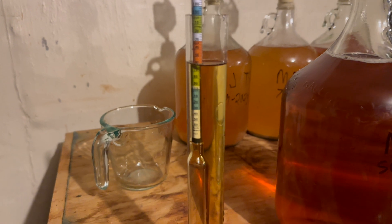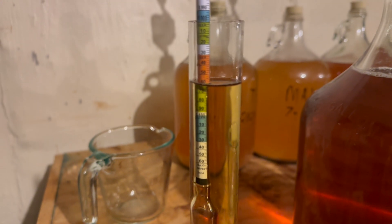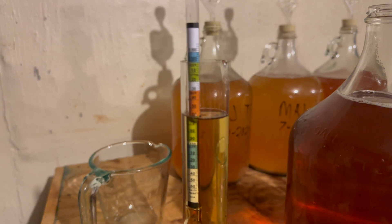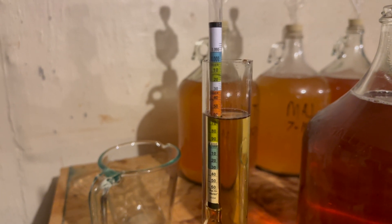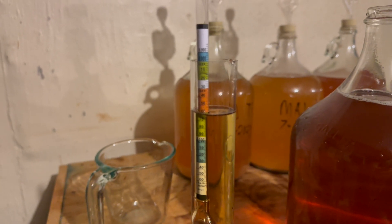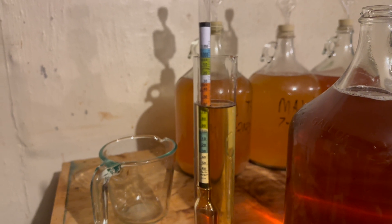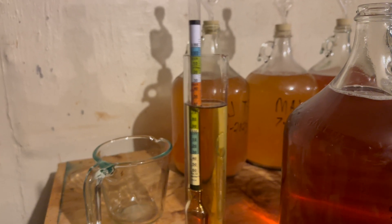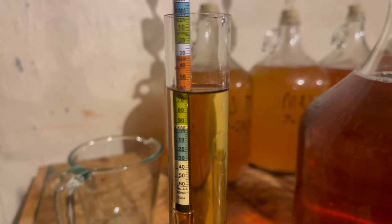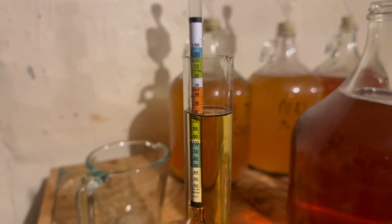Looking at the second jug, I would guess the specific gravity is almost perfectly at 1.060. There's almost no green showing up, so I believe it's almost perfect at that. I'll record 1.060 on this bottle. The first jug I did see some green, so I think the first jug is going to be a little higher. I'll look closer at the video, but this one I'm pretty sure is almost a perfect 1.060.